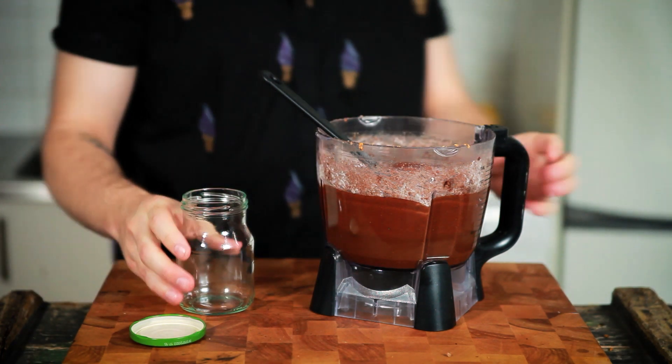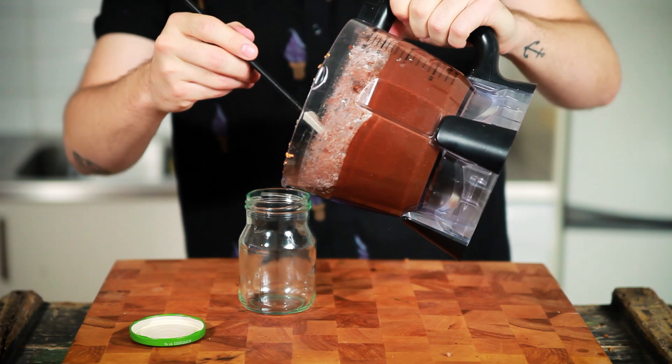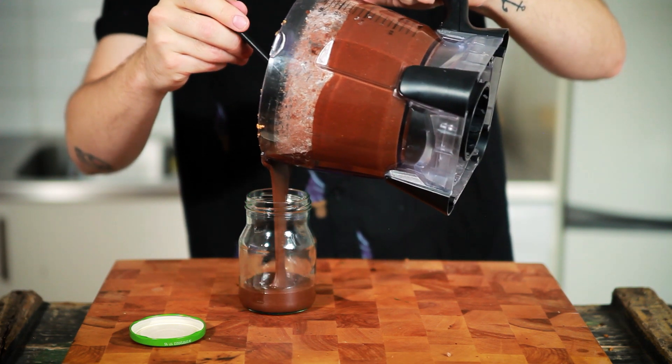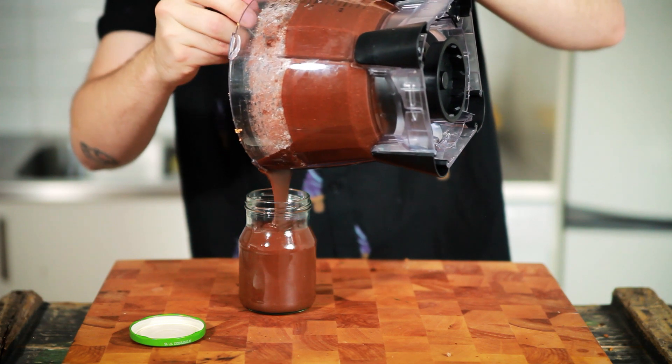The final step of the Nutella is to transfer it into a glass container. Look at that glorious creation.